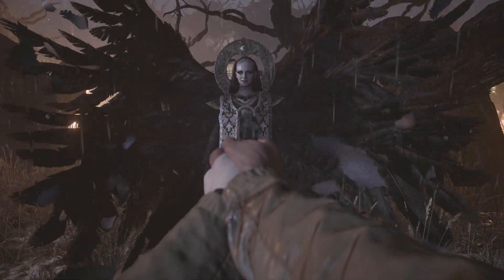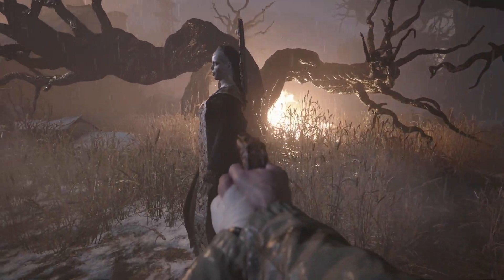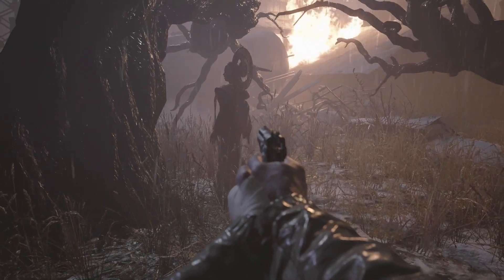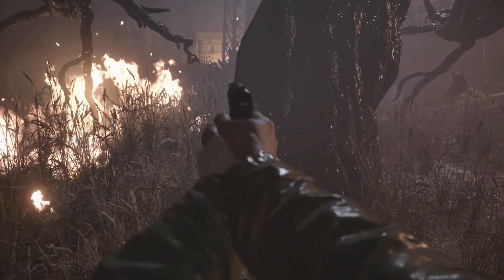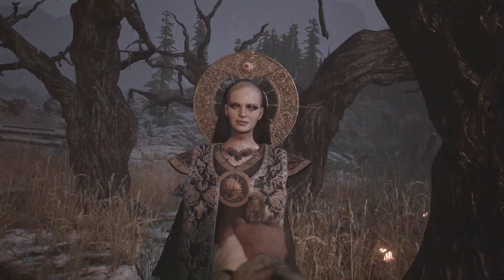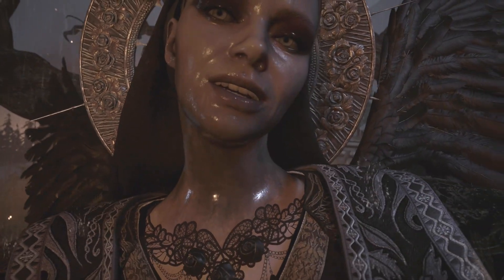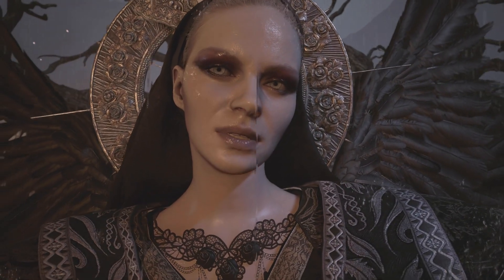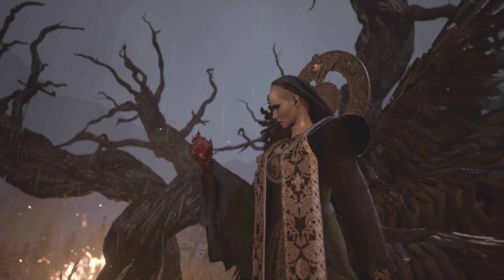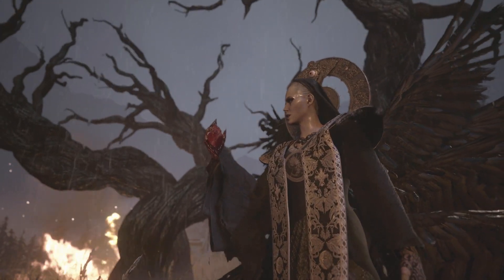Mother Miranda is the big bad behind the events of Resident Evil Village and is such an icon that it was her research on the mould that led to the creation of the Umbrella Corporation in the first place. A scientist at heart, Mother Miranda doesn't let anything petty like ethics get in her way when she's trying to create a new vessel for her daughter. She does all this murdering, plotting and shapeshifting — yes, that is her power — in her very own smoky eye and glossy lip. We are going to replicate her makeup today. Raven feathers and giant gold headdresses are optional.